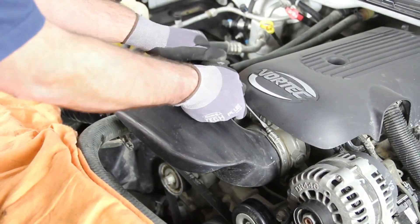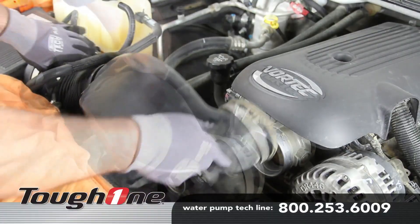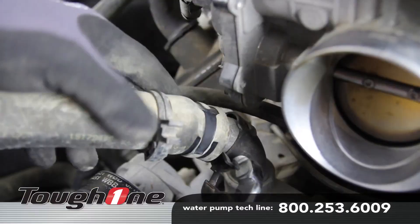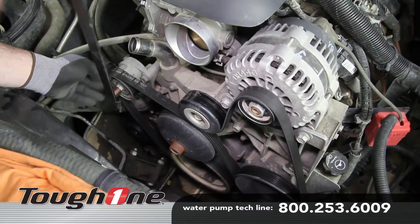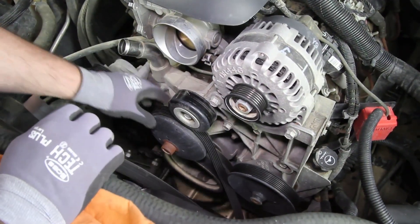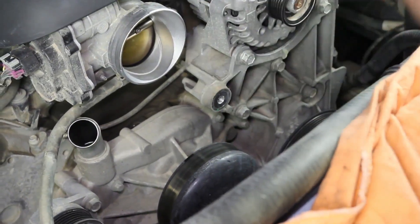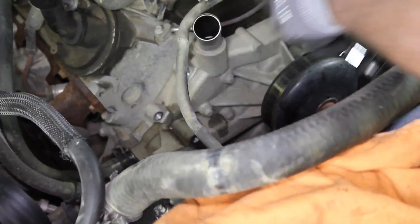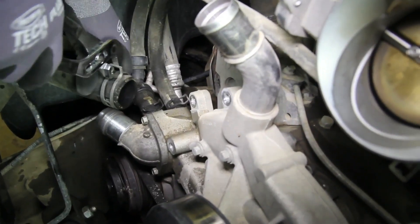To gain access to the water pump, remove the air intake duct, upper radiator hose, and the drive belt. Remove the idler pulley and the belt tensioner. Remove the lower radiator hose and heater hoses.